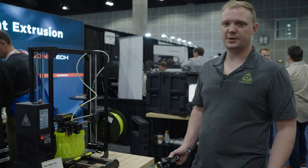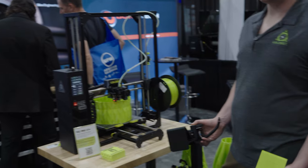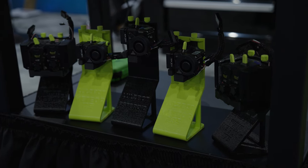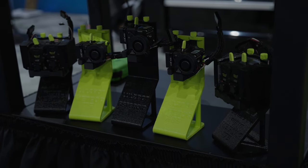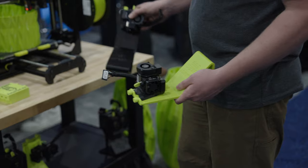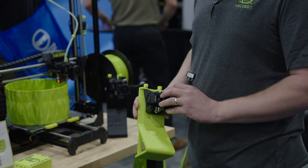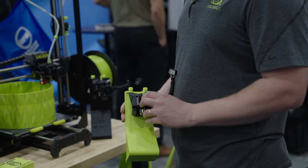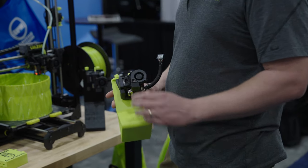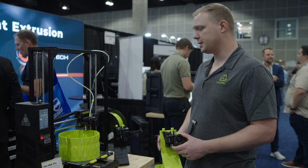Another nice thing about LulzBot is our swappable toolhead platform. This allows us to put a lot of different hardware configurations on the machine depending on the purpose. Today we've got an Asteroid toolhead with a 2.4 millimeter nozzle. But most of the time we put our Meteor heads on — with a 0.5 nozzle, a much more useful all-around size. We make those toolheads in both 2.85 millimeter filament and 1.75 millimeter filament.